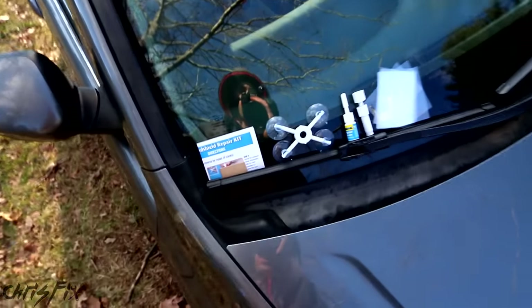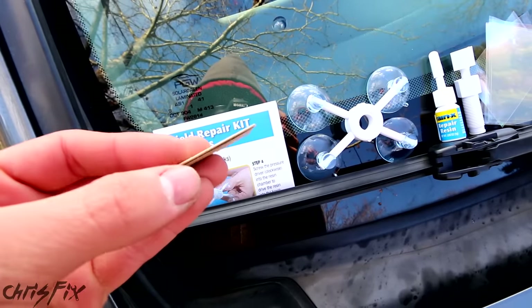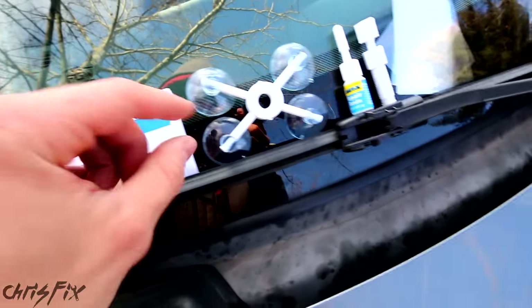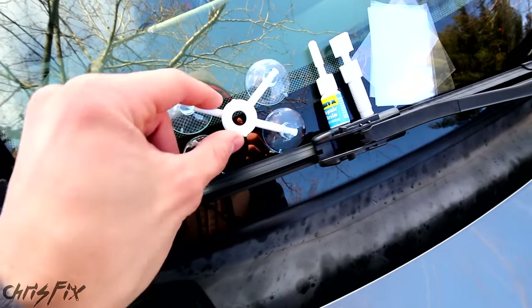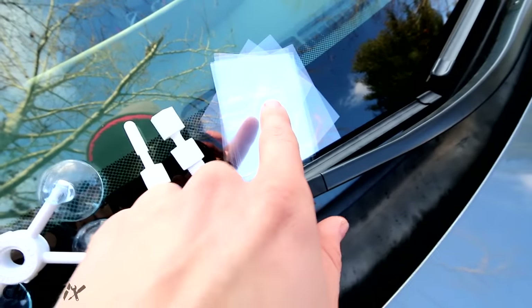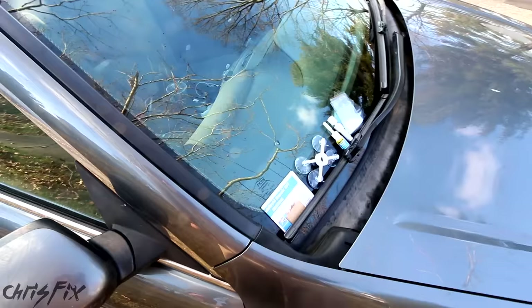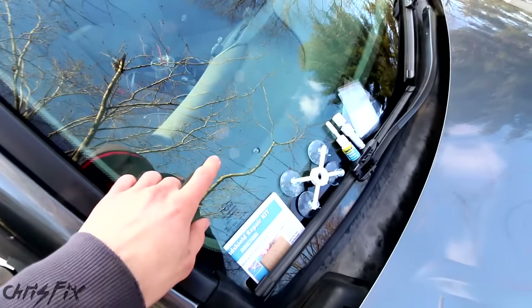I removed all the pieces from the kit so we could get an idea of what it comes with. We have the instructions, a little piece of cardboard with a razor blade, our suction cup mount, our resin, our resin pump that pumps the resin into the crack, and our curing strips. You want to do this job in the shade, not in direct sunlight, and then later on we have to move the car to direct sunlight.